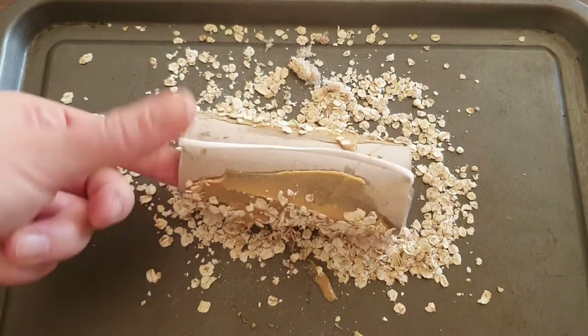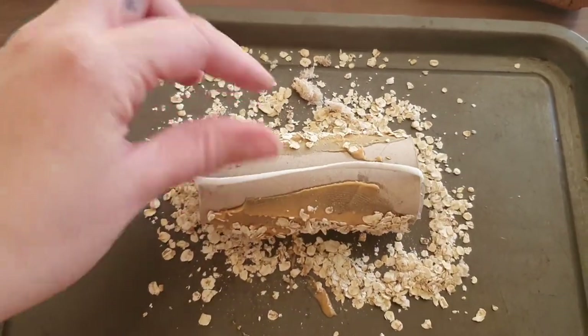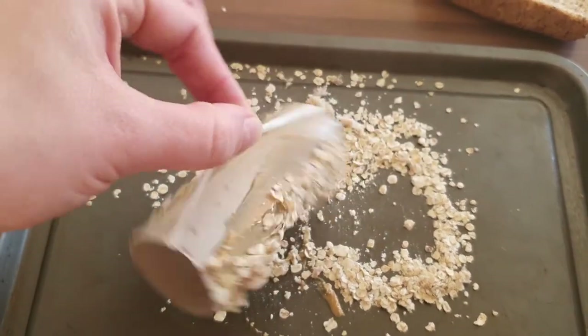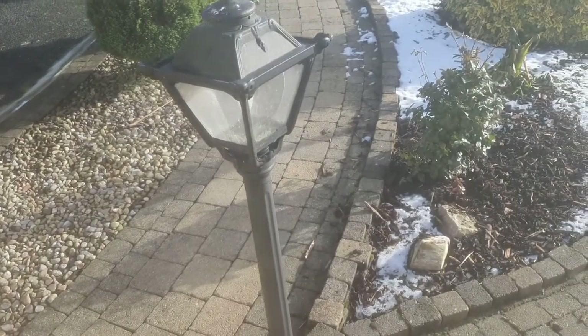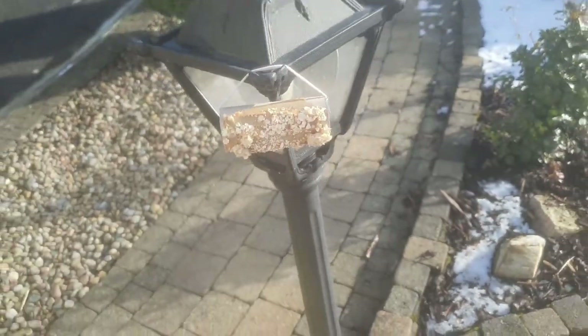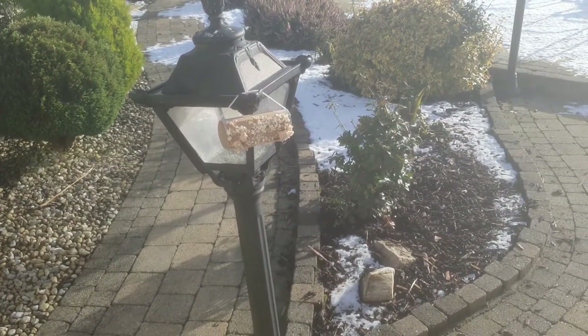Make sure you get all of the peanut butter covered, and then your bird feeder will be ready to hang. Make sure to hang it somewhere where the birds will be able to get it. Let's hope the birds are hungry!